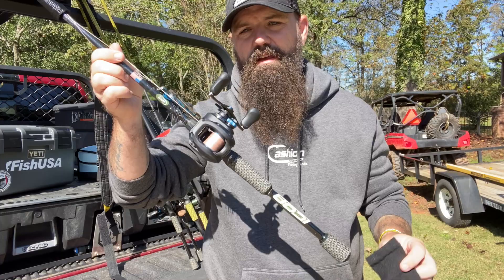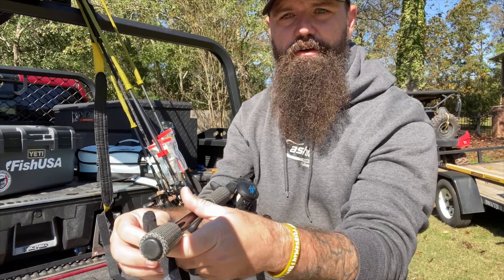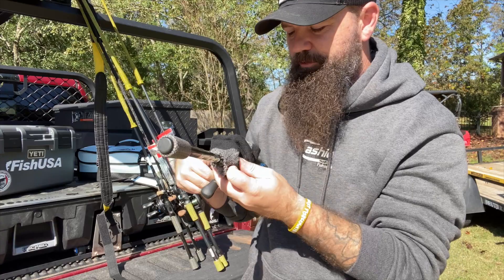Here's what I do: I literally take the tube sock and put it on the rod like I would put it on my foot. Through the hole in the toe, run the bottom straight out, and literally run your tube sock up and over your reel — just like that. I told you it's going to look a little redneck, a little silly.